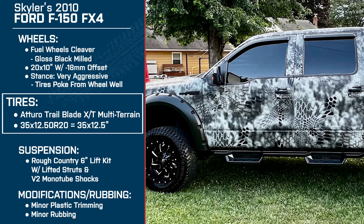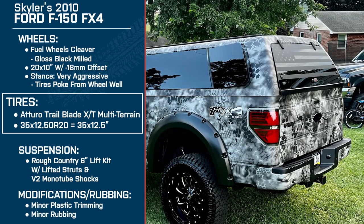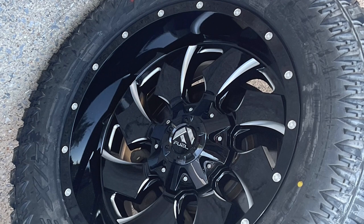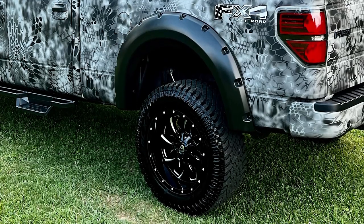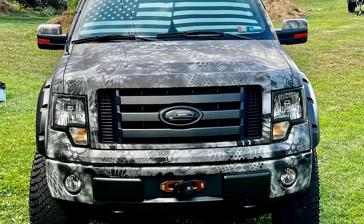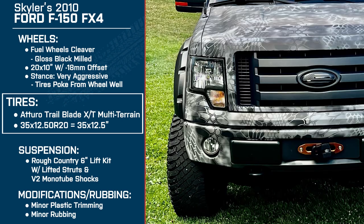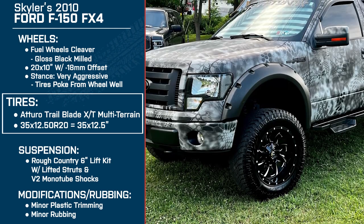For tires, you're running the Atturo Trailblade XT multi-terrain in 35 by 12.5. What made you choose this size? The guy who helped me with the lift — I asked how big we could go. If I could have gone bigger, I would have. As far as the 20-inch wheel went, it was more a price thing — once you jump up to 22s they get pretty expensive. I definitely wanted something bigger that would stand out. With the tires, I wanted them to look aggressive — 20-inch rims with 35s is the look I was going for. The Atturo's have great tread, they're good on the road, and there's not a whole lot of road noise — there is some, I'm not going to lie, but compared to other tires I've run, they're decent.